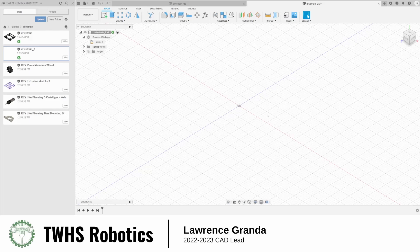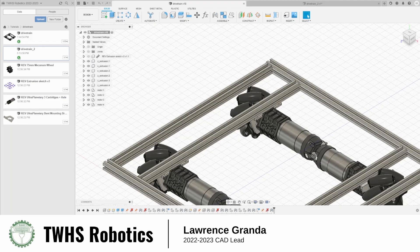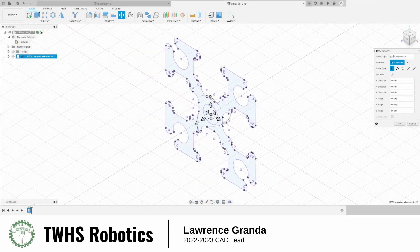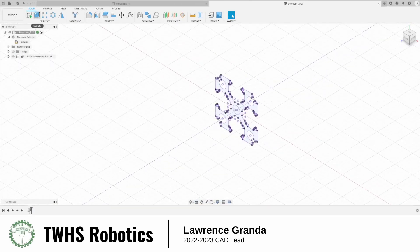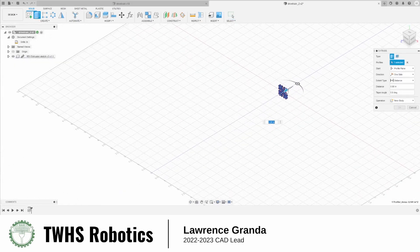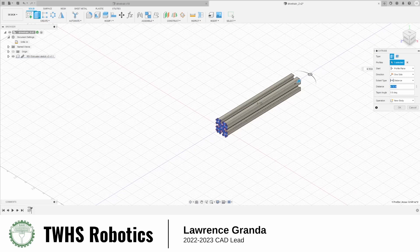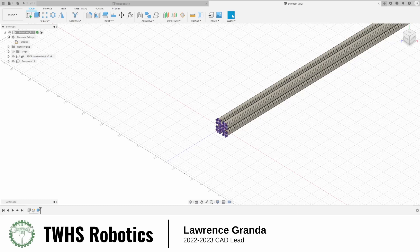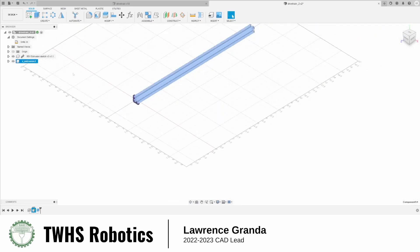So now the first thing we're going to do is model this extrusion. I'm going to save this in case something happens, then import the extrusion sketch and close it. I'm going to extrude this and start making the z-extrusion, giving it the length of the extrusion. I'm going to create a new component, name it 'extrusion', and ground it so I can't move it.